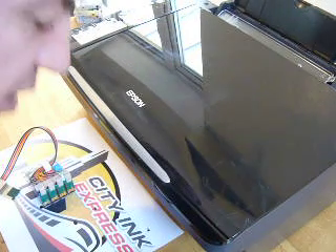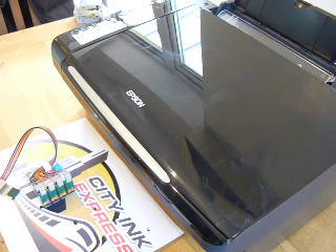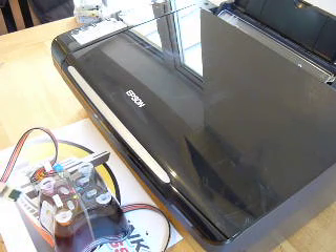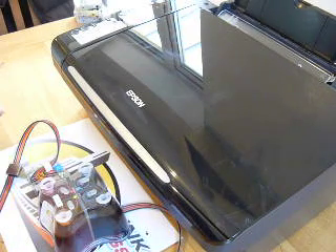Hello, on this video I'm going to show you how to fit the continuous ink system to the Epson Stylus SX200. The fit method is exactly the same for the SX210 and the SX215.